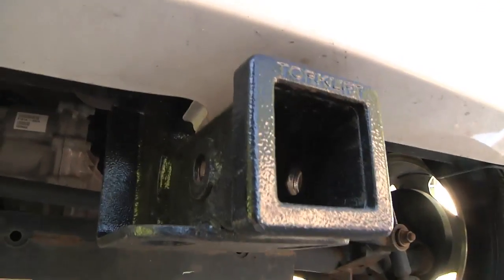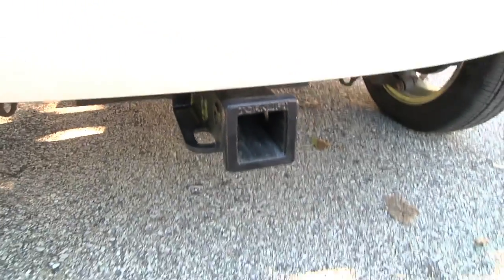Hey everybody, it's Ben here and I'm sitting in the back of my Mitsubishi iMiEV electric car because I just finished installing a trailer wire harness. Since I've got this now and I already installed a Torque Lift Central brand receiver hitch that I can put a two-inch ball on, I'm all set to do some towing with this car now.